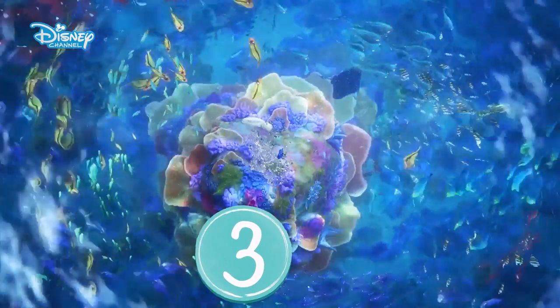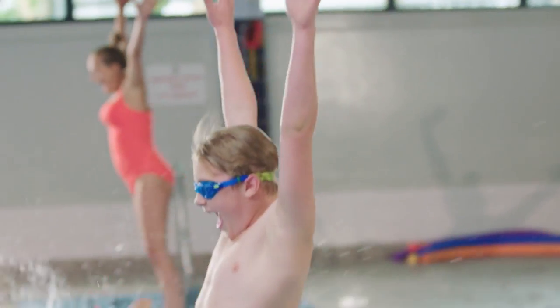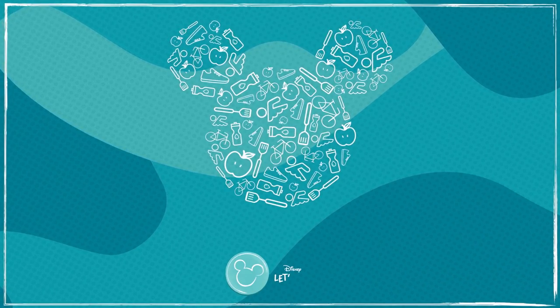Three, the Super Splash. Stand with your toes just over the edge. Now jump in. So what are you waiting for? Let's go!